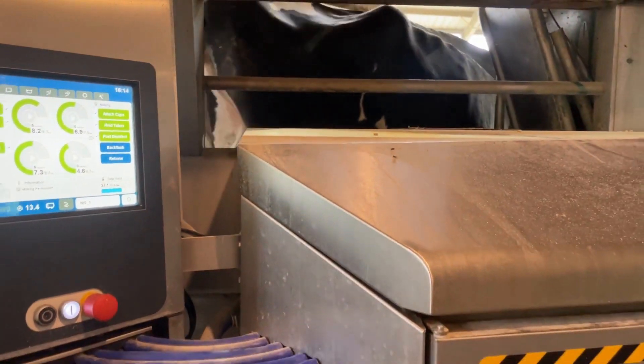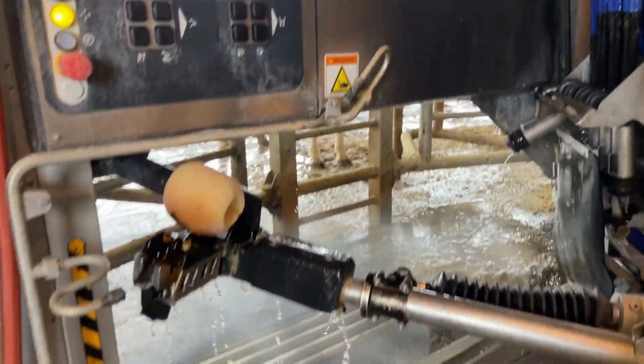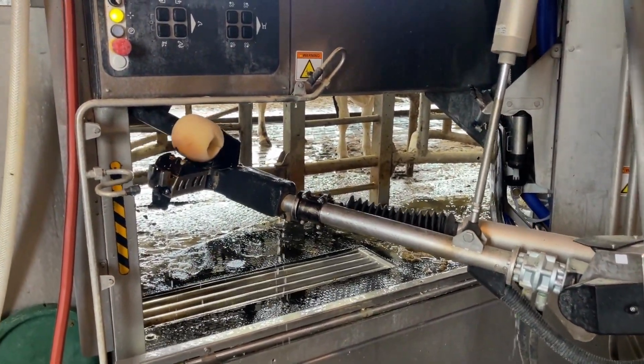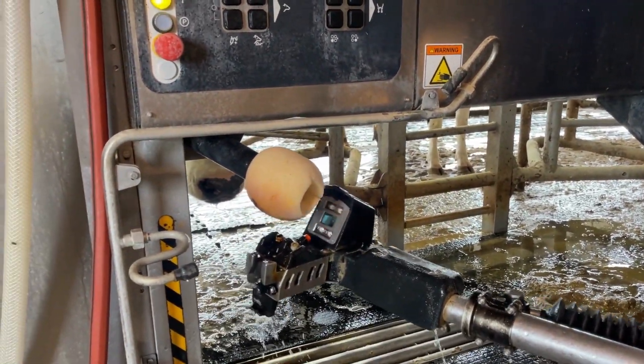So this cow's going to leave. She's going to take off out the gate. The robotic arm is going to wash itself. It's actually cleaning the camera right there now.